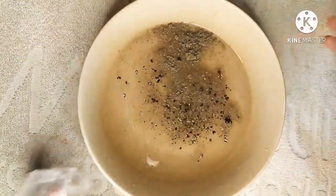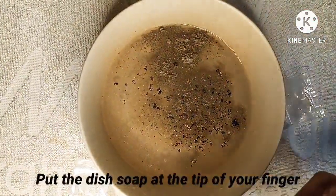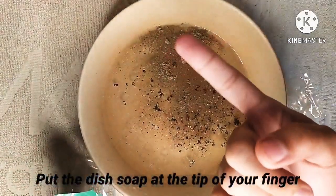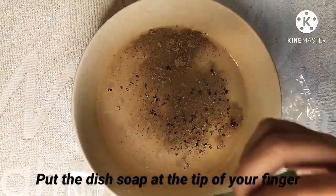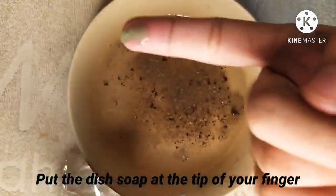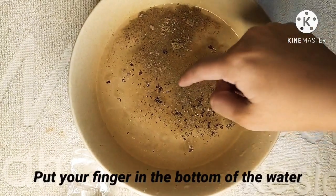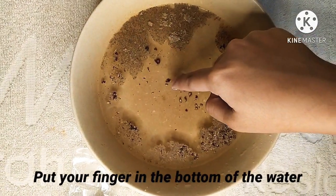Okay, after that, we are going to put the soap at the tip of our finger. A little bit. And then we will put our finger at the bottom of the water. See?